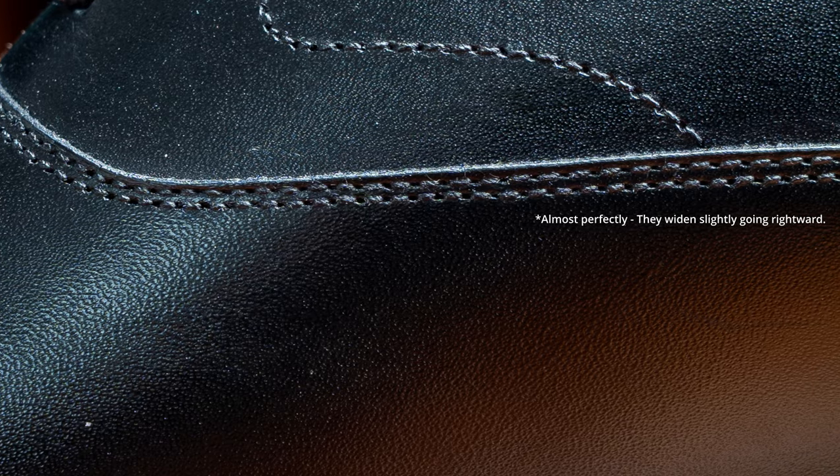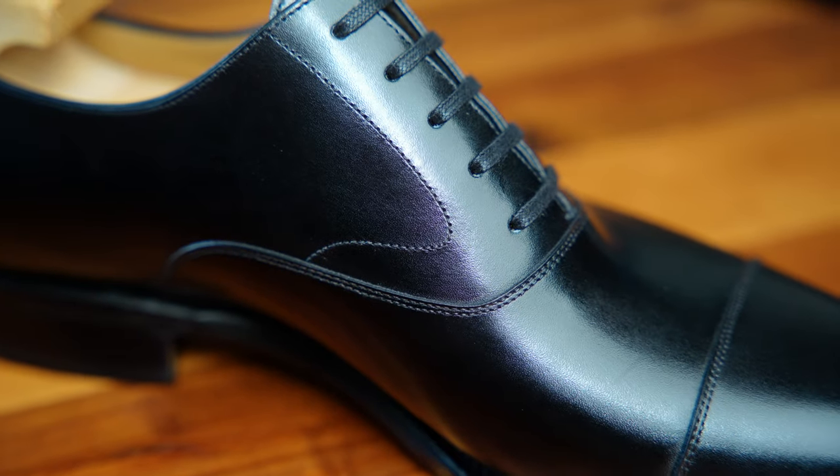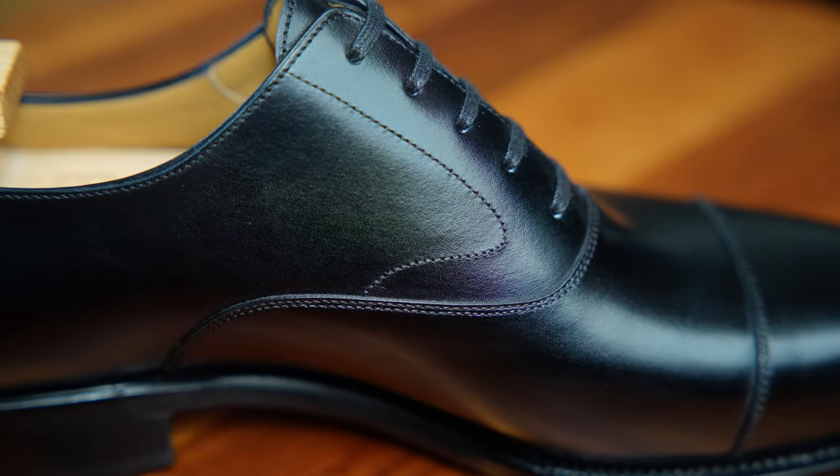And then speaking of stitching, the next element I like to look at is just the overall stitch cleanliness. You have a beautiful, tight dual parallel stitch here on the vamp and toe cap. They're perfectly uniform. And even on the interior of the shoe where you would expect corners to be cut, the stitching is all very clean and very tightly bound together. The next thing I want to talk about is this stitch here — this is called a swan's neck. It's very beautiful and adds a little bit more movement to the overall shoe.